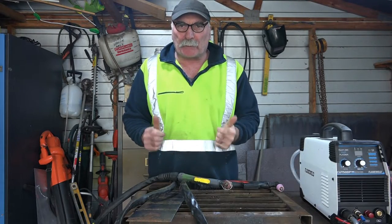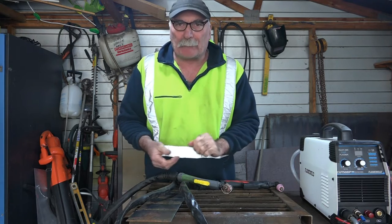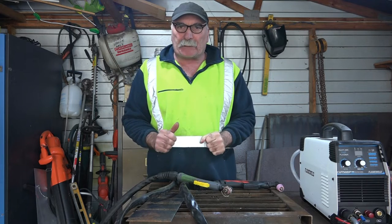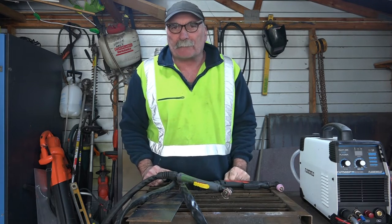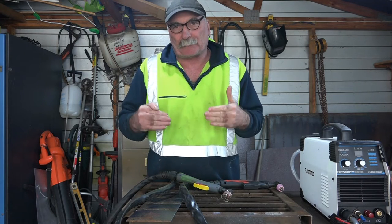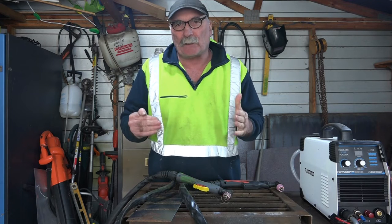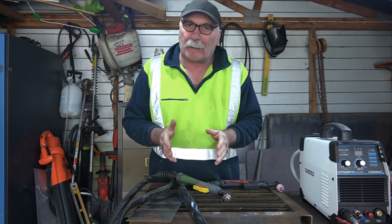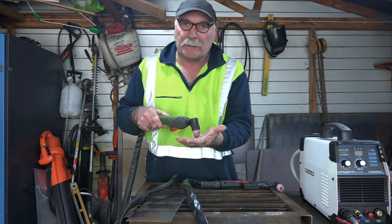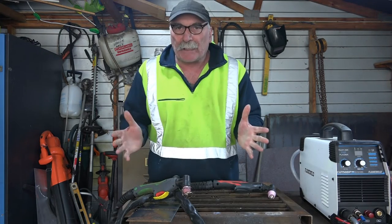G'day guys, Pete from Peachtools. Now I've had a few emails from you fellas and you want to know: can you use a Pilot Arc plasma cutter torch with a non-Pilot Arc machine? And also, can you use the same consumables in a non-Pilot Arc and a Pilot Arc? Because as you know, some of them you have to hold off your workpiece, and other torches you drag. So can you interchange them?